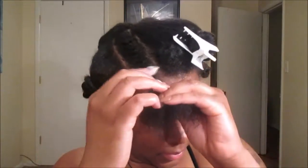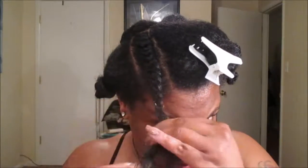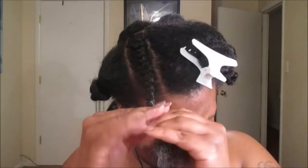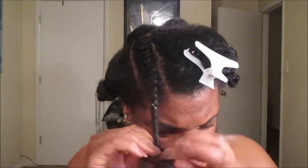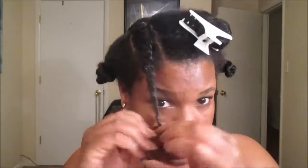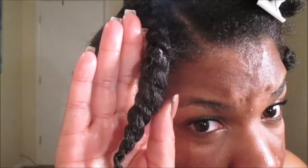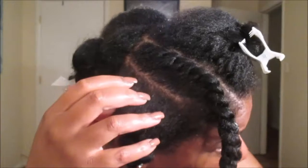Once you get near the ends, you're going to want to apply a little bit more product just to make sure that you have the definition that you definitely want for this particular hairstyle, because we're pretty much creating a faux bang. So you just want to make sure you two-strand twist all the way to the ends with product on there so that way you can get the definition that you are seeking. I'm going to continue this process throughout the remaining top middle section to give us that bang.